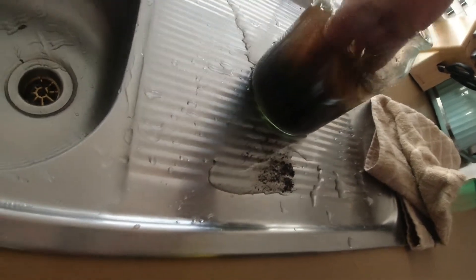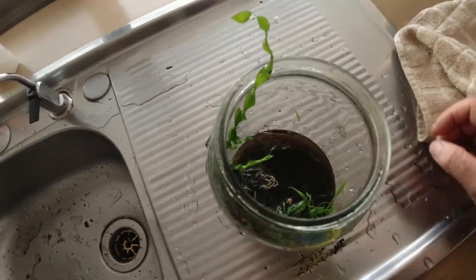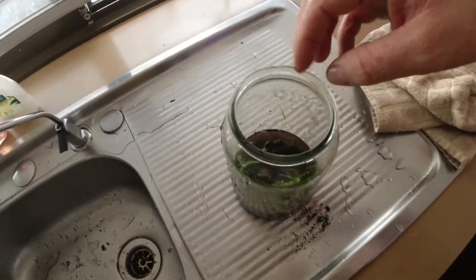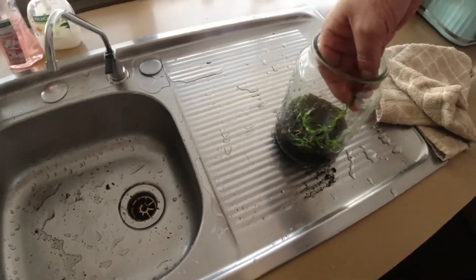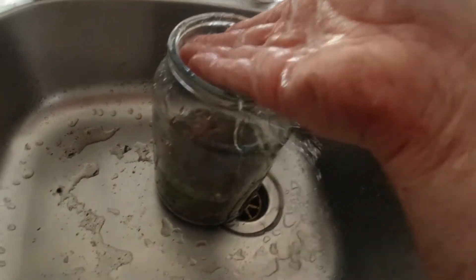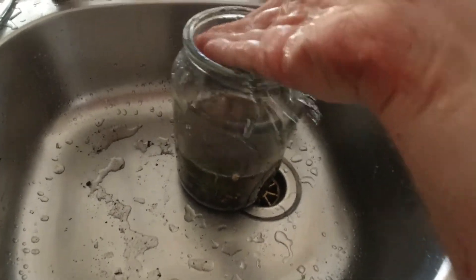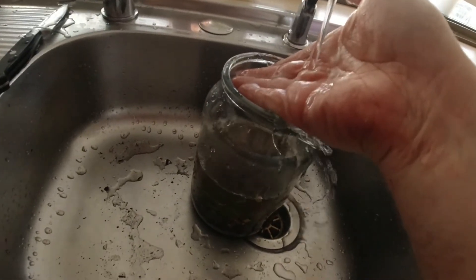All right, so I was thinking about it and I didn't actually need to wet plant it — I can dry plant it and then add water after. But I think I'm going to need to get a little bit more gravel just to hold the plants down. I added a little bit more gravel and now I'm filling it up, using my hand to try not to mess it up too much.